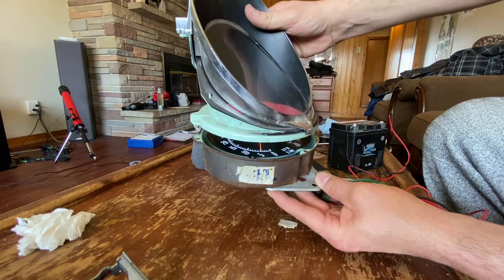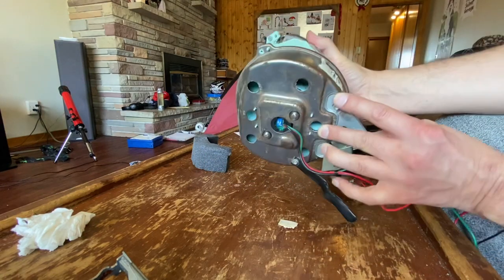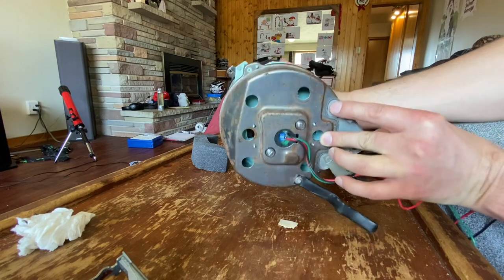This just goes back on the way it came off - no big deal. It's got three little screws at the back, so let's put those on. The whole gauge assembly is now ready to go back in the car.